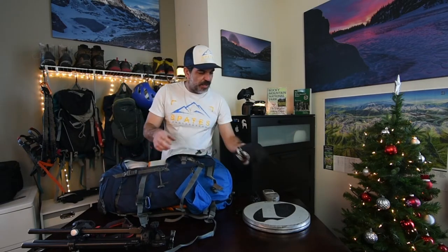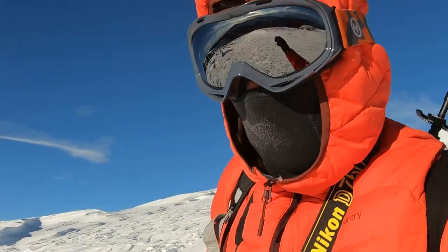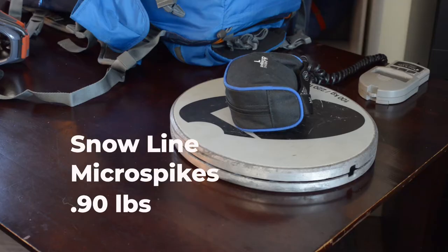I've got some snow goggles that I got off Amazon — they're amazing, really cool goggles. Those are gonna weigh in at 0.3 pounds.